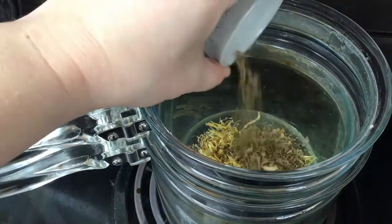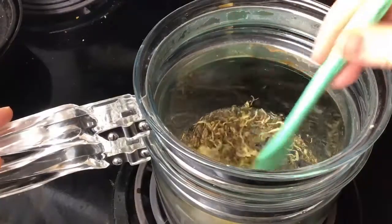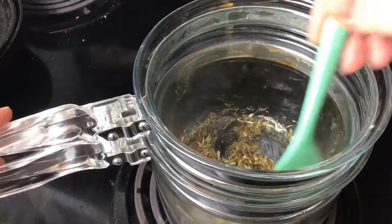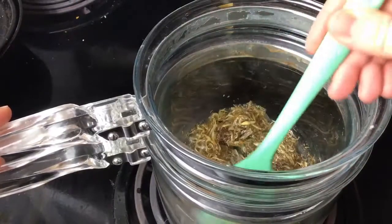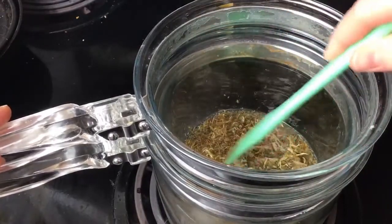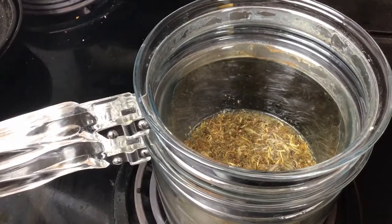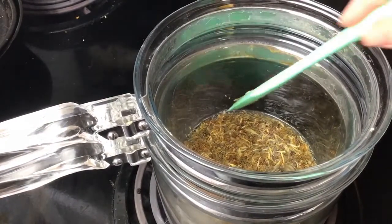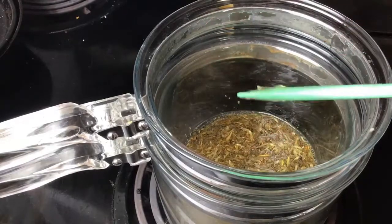I've added the calendula blossom first, then I'm putting in the sifted chickweed — the order doesn't matter. Give the whole thing a stir. The reason the herbal version uses more oil is that castor oil is quite thick, so some will be lost on the herbs. Get everything nicely coated and let it sit on the double boiler for about 30 to 60 minutes. It's good to start this part early since it can take a little time.